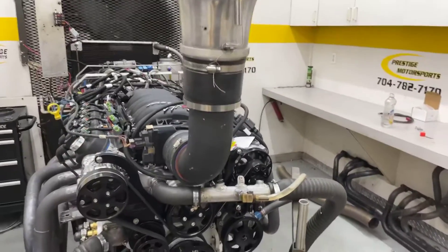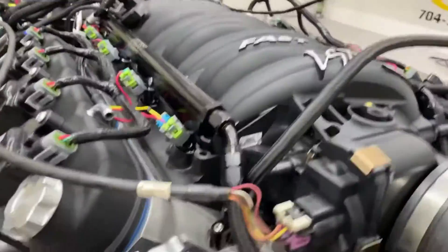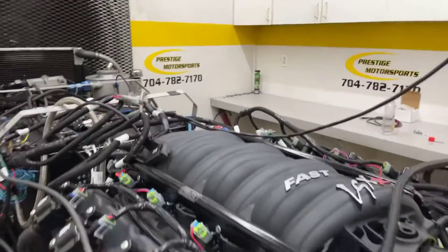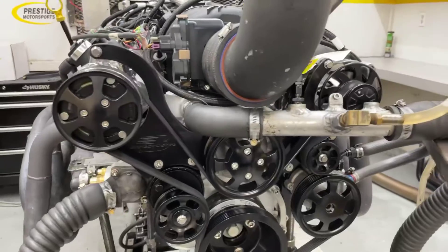Well, Mark, here's your 4.7 LS — just got to run it, give you a description of this combination. It has got our cylinder head on it, it's got the FAST manifold, custom grind hydraulic roller, obviously fuel management, poly, and it's got its front end on it.